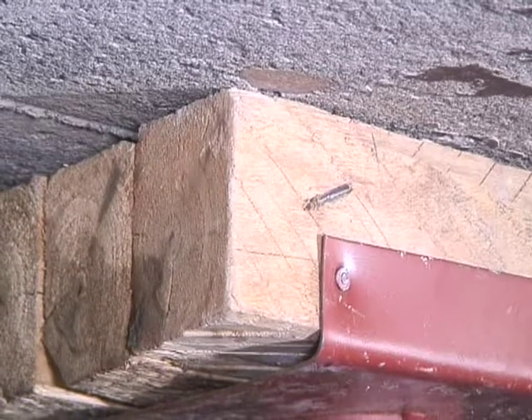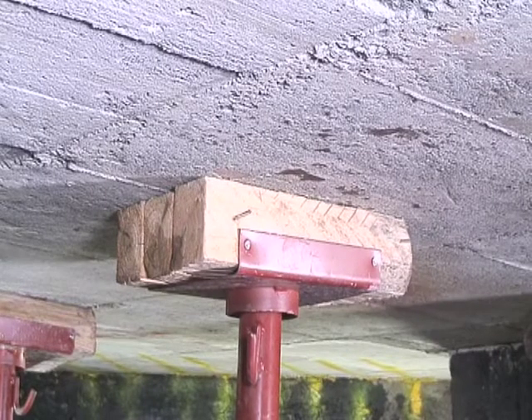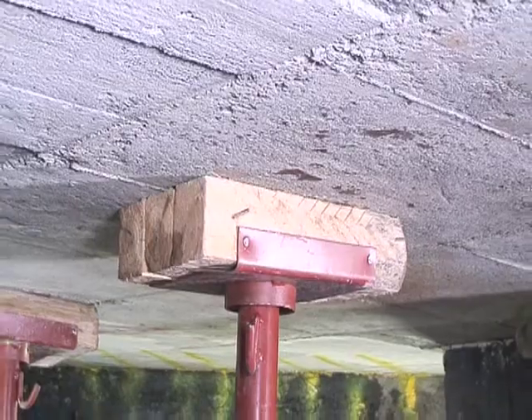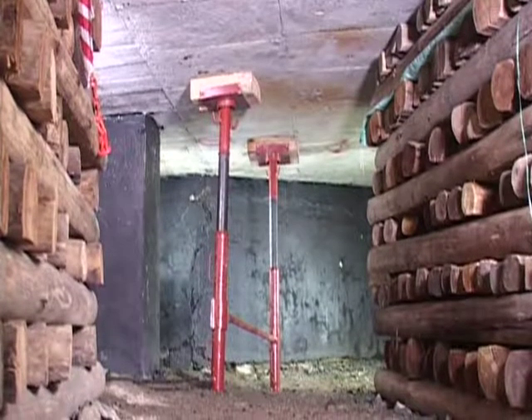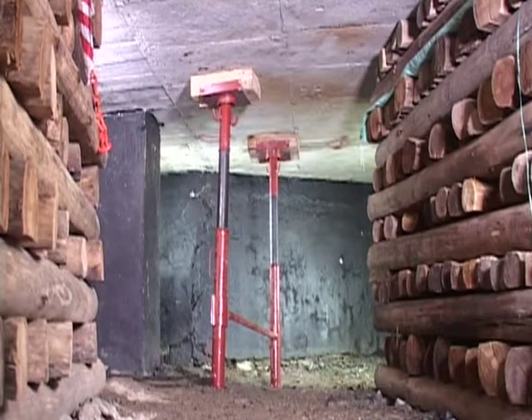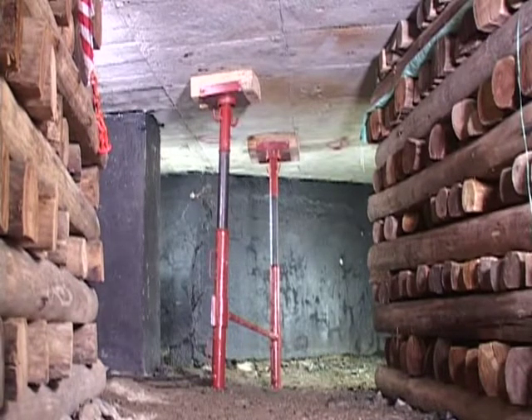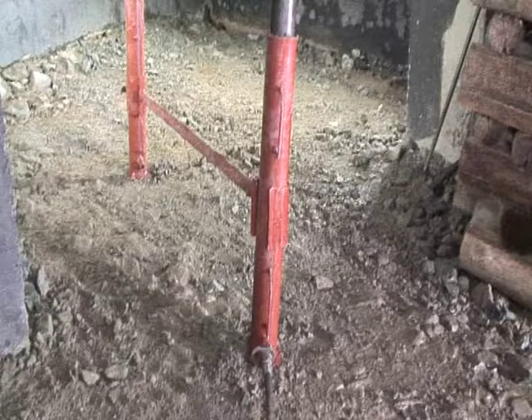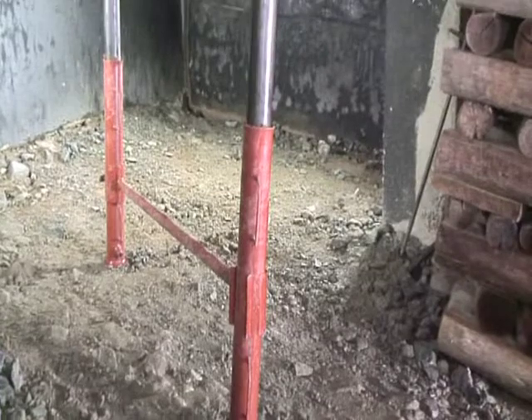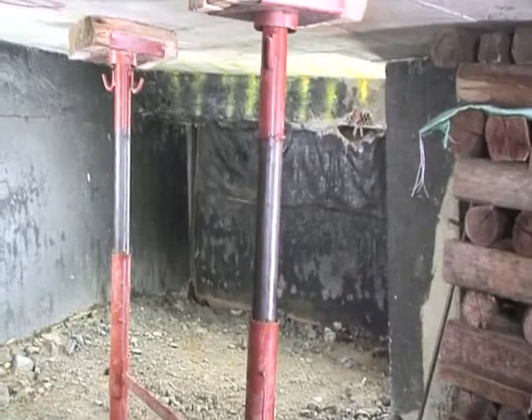Keep on extending the prop until it contacts the hanging wall. Once firm contact between the headboard and the hanging wall has been reached, move to a safe and supported location. Pressurize the prop until the required load has been reached or until the setting pump storms.